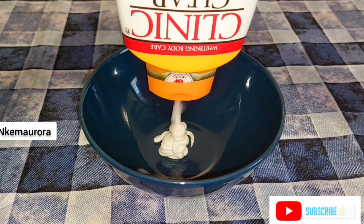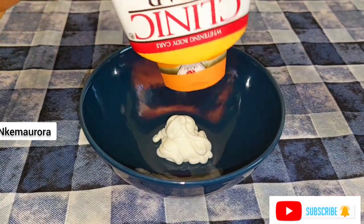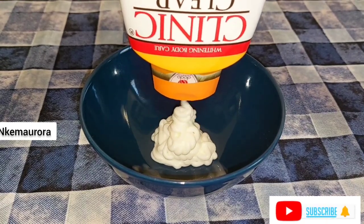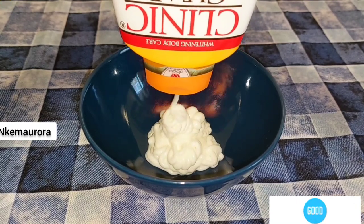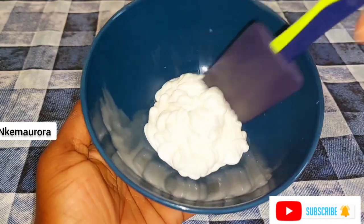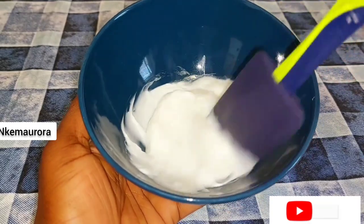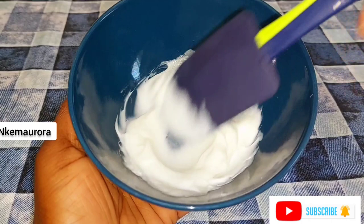I'm going to be opening my Cleaning Clear body lotion and taking the amount I'm going to be mixing into a clean bowl. You can make any measurement — take any amount that you prefer to use on your skin. I have already mixed this Cleaning Clear body lotion before, but a friend requested this particular video, which is why I am remixing it with another type of shea butter and other moisturizers.